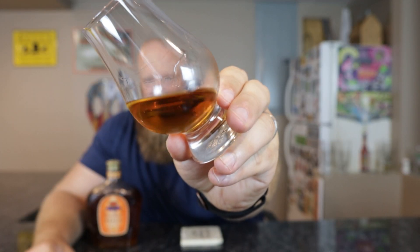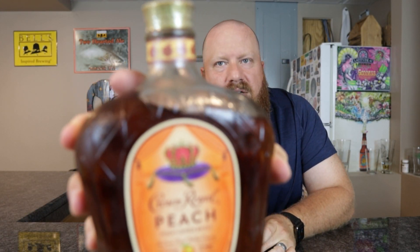The color looks good — it looks like a whiskey, it's got legs. For anybody that doesn't know, this is 70 proof, 35% alcohol. It looks fine — it kind of looks darker than some of my bourbons, which is interesting. It looks like there's a peach tint to it, though I can't tell you if that's truly the case.